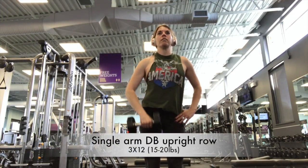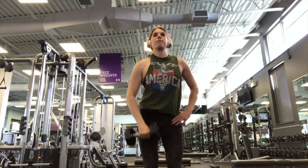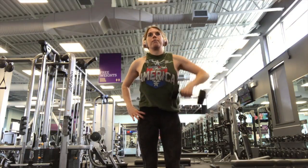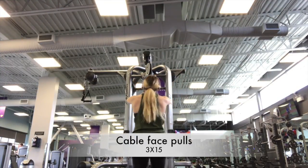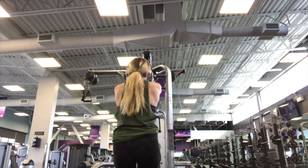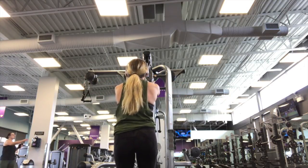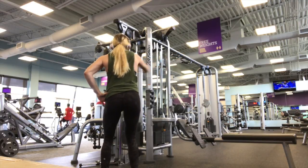Exercise four was single-arm dumbbell upright rows. A lot of people do these with a barbell using both arms, but I find more success doing single-arm rows. I do struggle with a shoulder injury - my left shoulder doesn't quite have the same range as the right - but this exercise lets me hit the front head of the deltoid more efficiently. Next I did cable face pulls with a rope. My left shoulder is noticeably uneven as I'm pulling back, but I focus on squeezing the shoulder blades together to hit the rear delts and traps. You don't need to eliminate a muscle group just because of an injury - you just need to modify what you're doing to work that area pain-free.